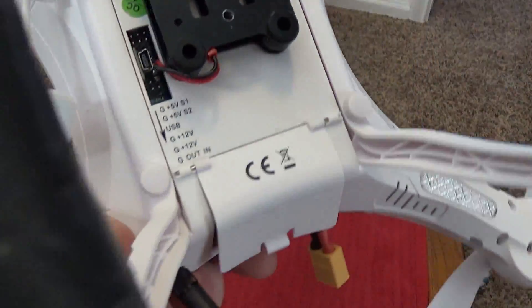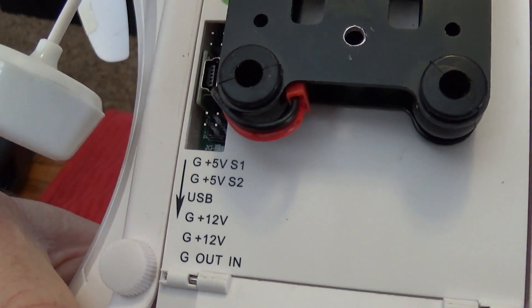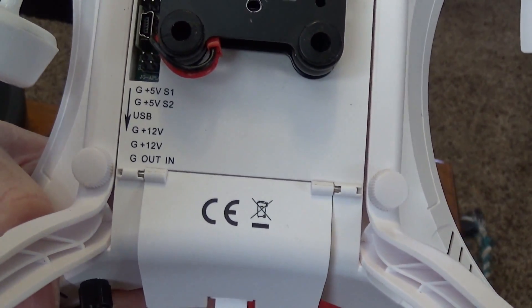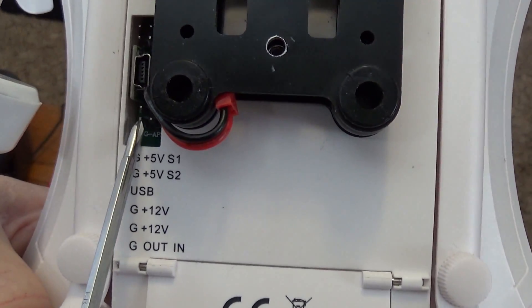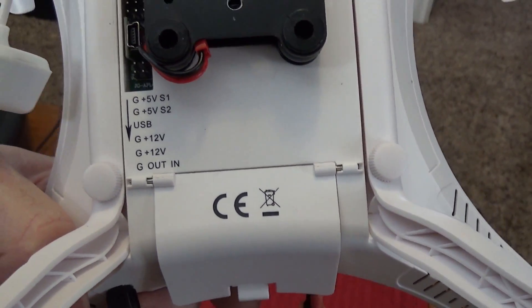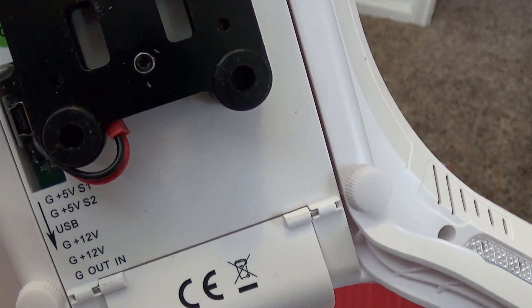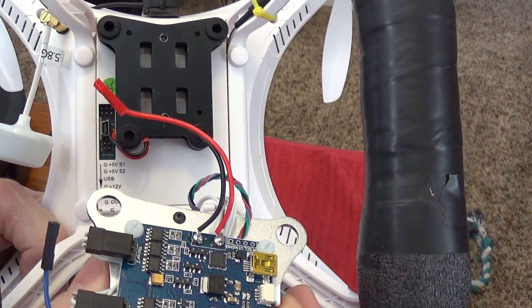Both plug in right to the bottom — you can see that. The 12 volt power plugs in right there — ground and positive. And then the signal wire, that single wire, you plug in right there, the top one on the right.